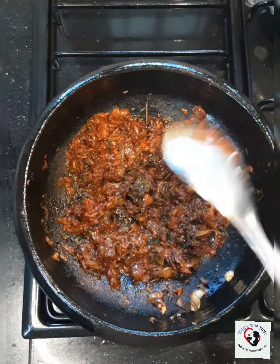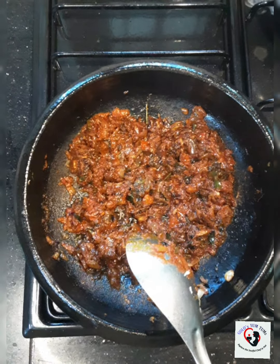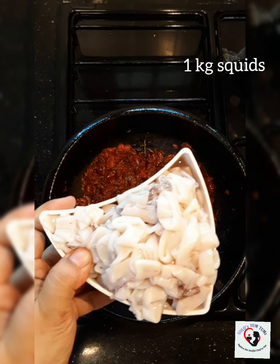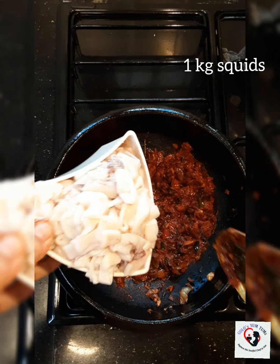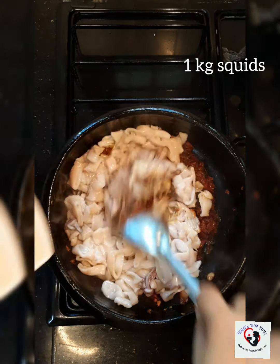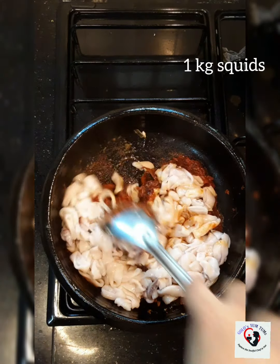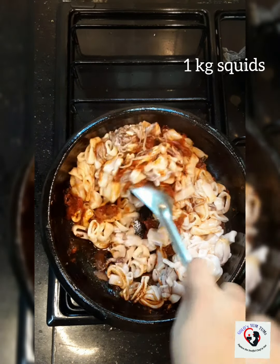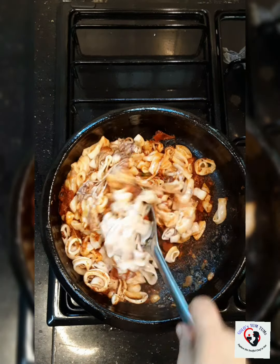So once this is done, I'm going to add our squid rings. I've cleaned and cut them into bite-size pieces. Squids take only 5 to 10 minutes to cook, so do not add water — it has water in itself.